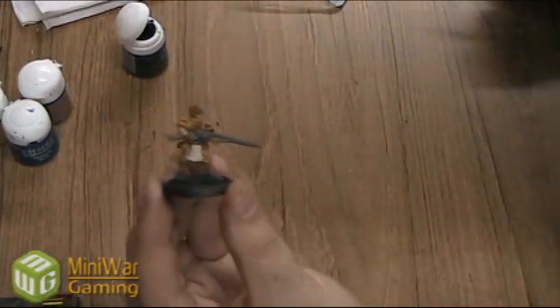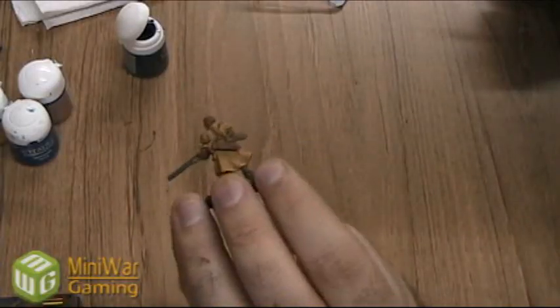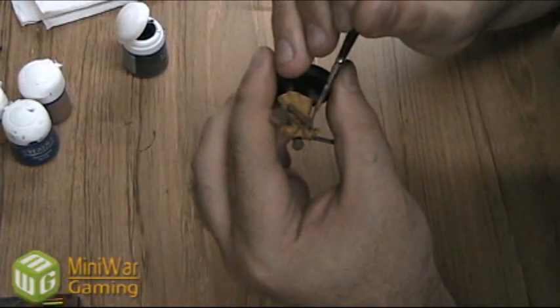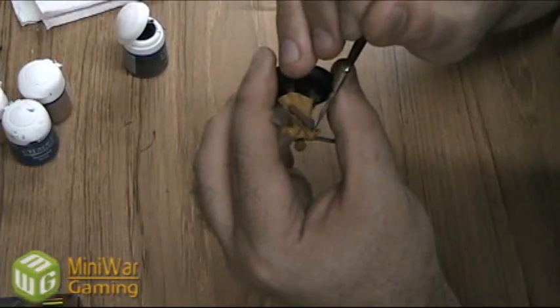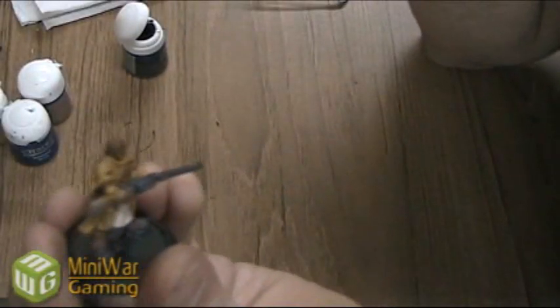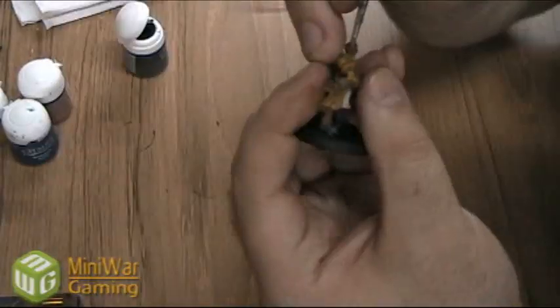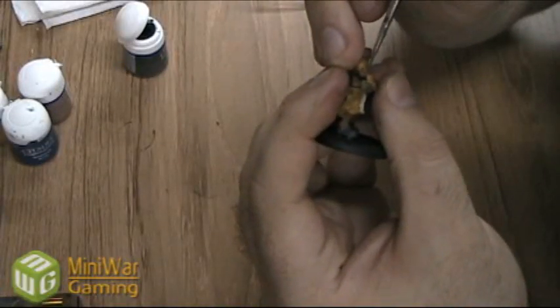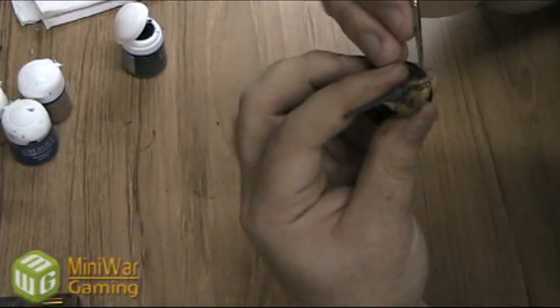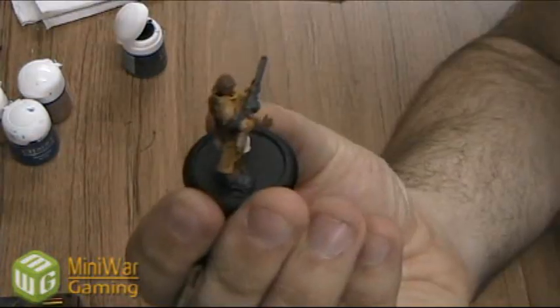The boots and gun are now done, just got the handle of the sword to go. There's the handle done. I'm just going to pick out a few extra metal details — there's a little metal pad here — and just pick them out with the Adeptus Battle Grey as well.